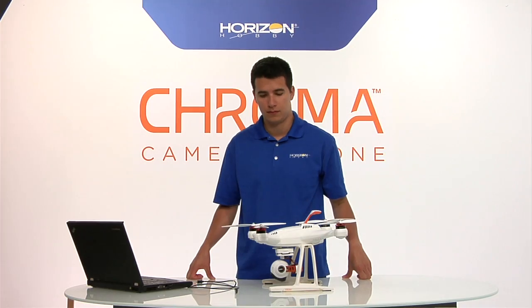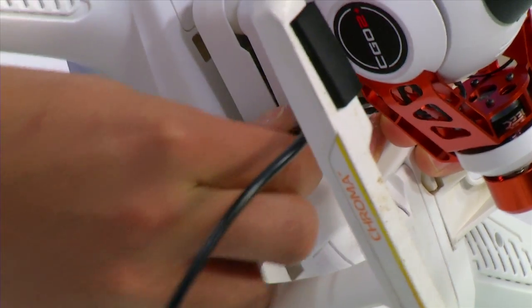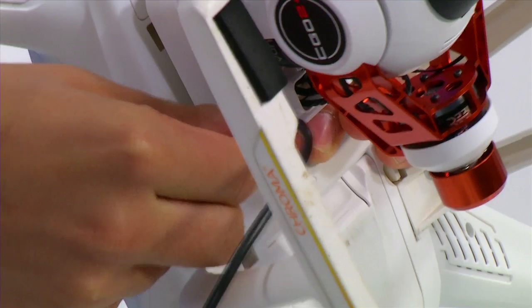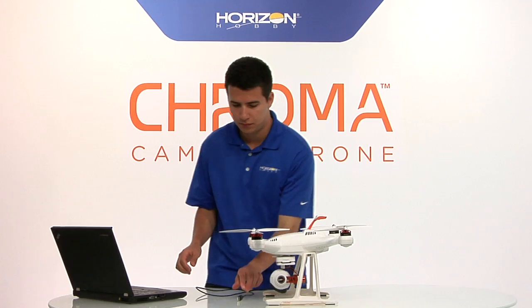The first thing you'll want to do is grab the included micro USB cable and install it into the USB port on the bottom of the Chroma. Then take the other side of the USB cable and plug it into your computer.